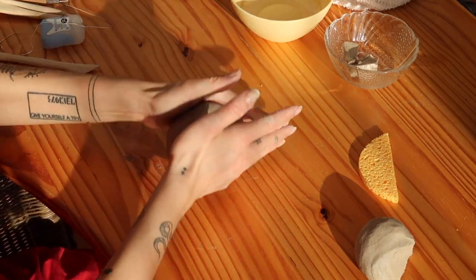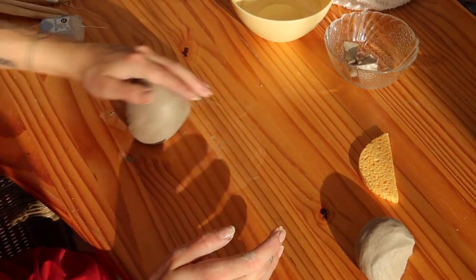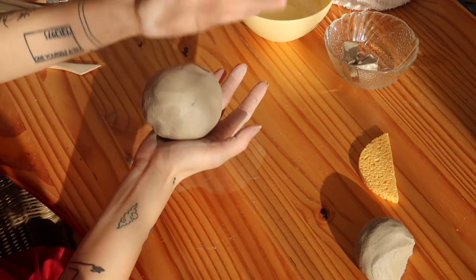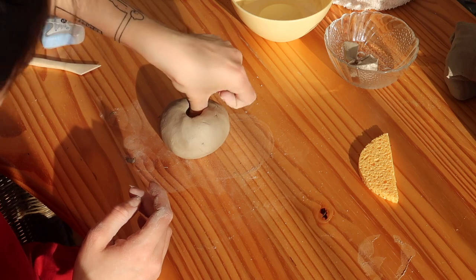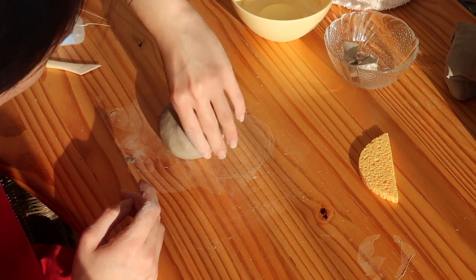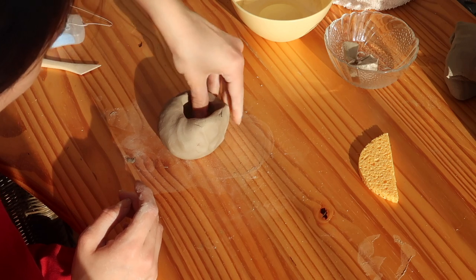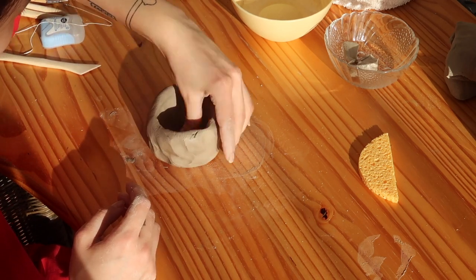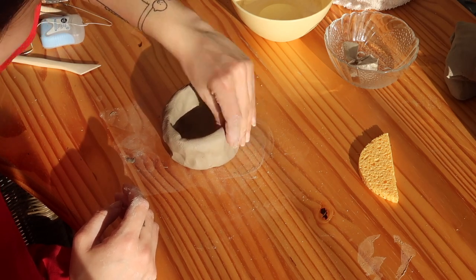For the first step I formed a ball out of the clay and then I used the pinch pot method, which basically means that you have this lobe of clay and then pinch it into the shape which you desire. Honestly, this wasn't as easy as I thought it would be, and I would definitely recommend cutting your fingernails before using the pinch pot method.